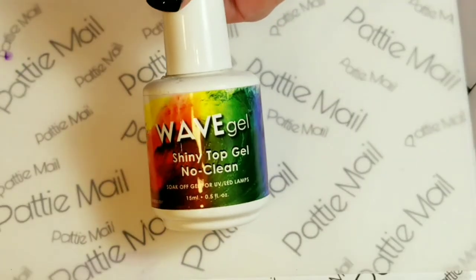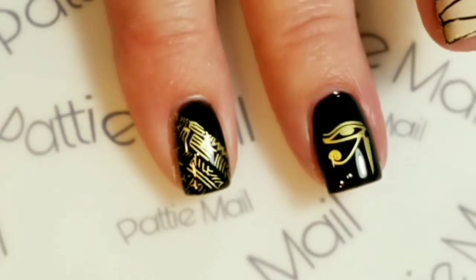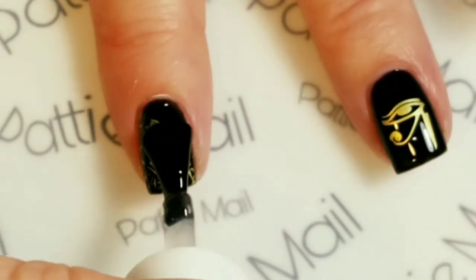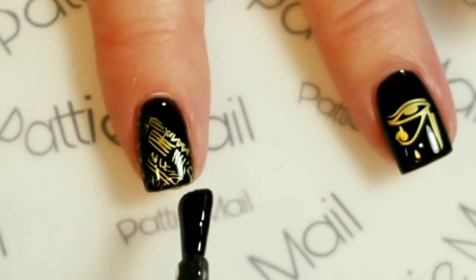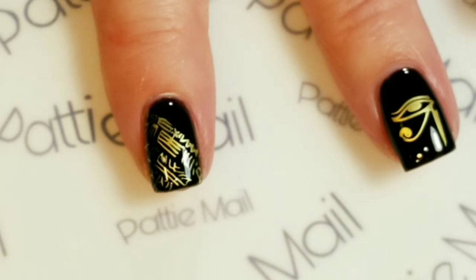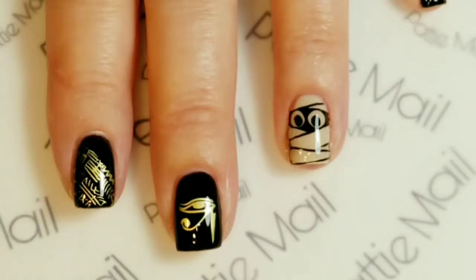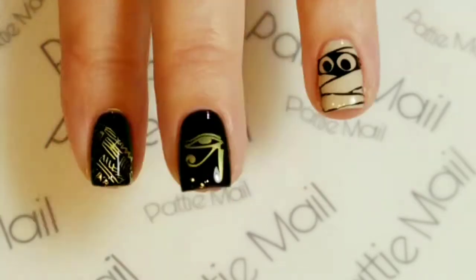Now I'm going to add a shiny no-clean top coat. This step is done after the stamping polish is dry, and the stamping polish dries pretty quickly. So I'm going to put the coat on the rest of my fingers, cure it, and come back. The top coat has been applied.